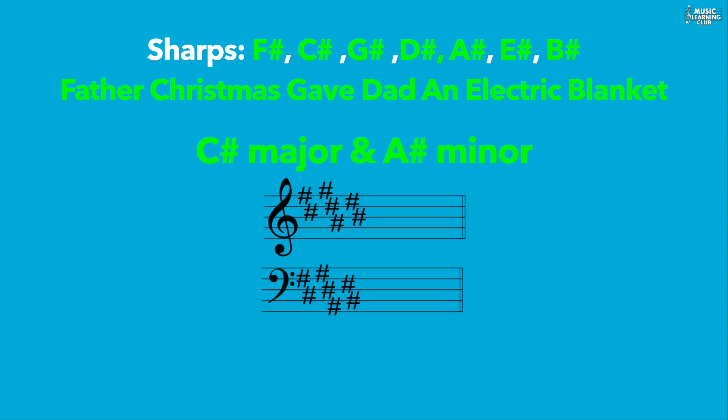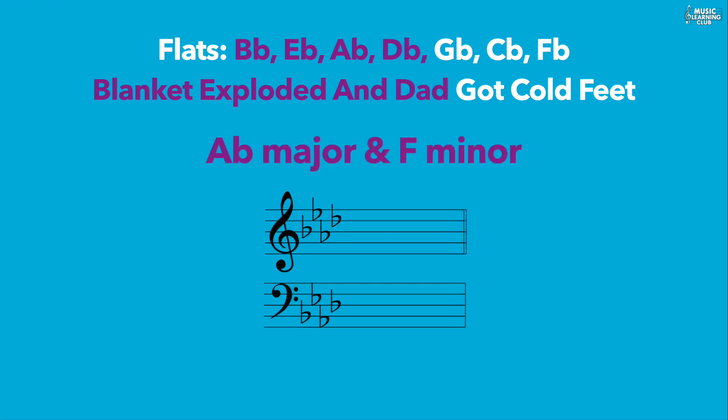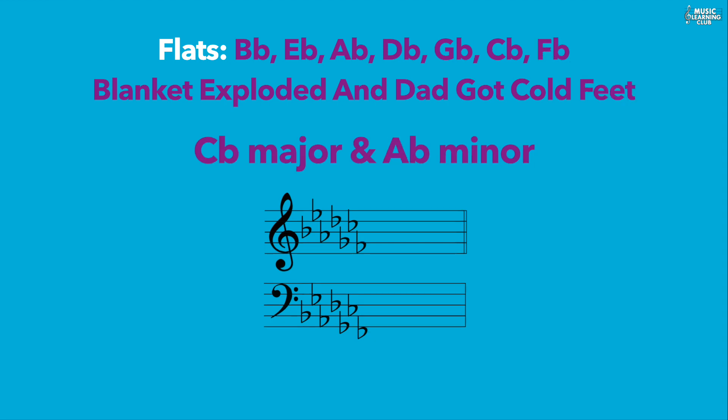In flats: one flat for F major and D minor; two flats for B flat major and G minor; three flats for E flat major and C minor; four flats for A flat major and F minor; five flats for D flat major and B flat minor; six flats for G flat major and E flat minor; and seven flats for C flat major and A flat minor.